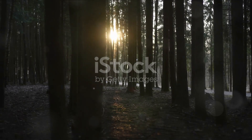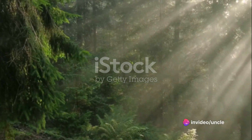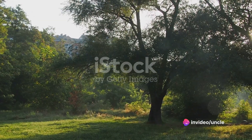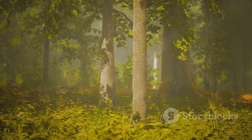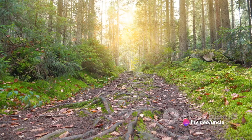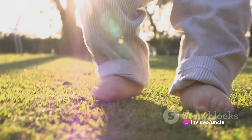As our journey comes to a close, feel a sense of rejuvenation filling your body. This rejuvenation is not fleeting, but something that will remain with you, echoing through the chambers of your being. Imagine a warm, healing light, much like the first rays of dawn, slowly enveloping you. This light is gentle but powerful — not just an illusion, but a reality you are creating for yourself: a reality of healing, of renewal, of rejuvenation.